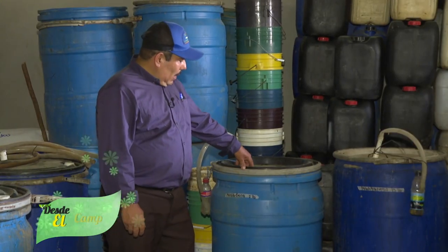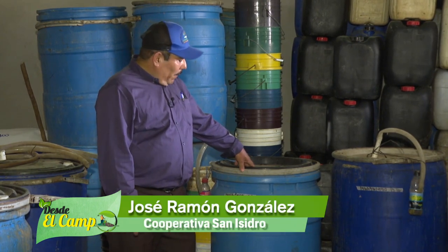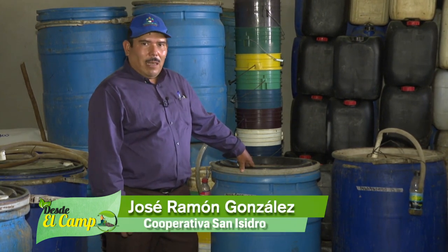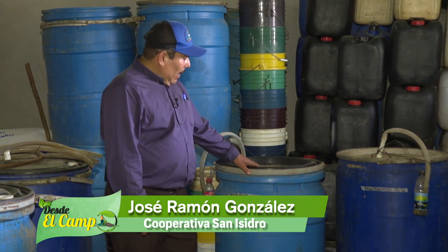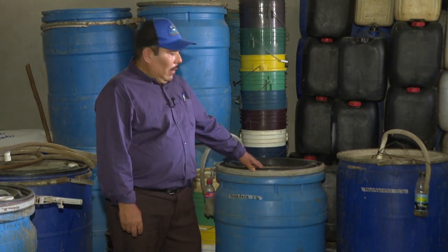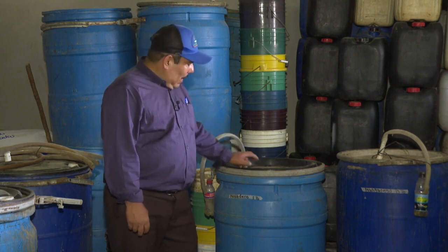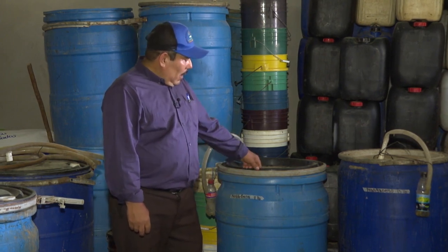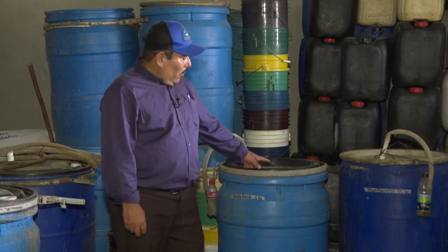This product is made up of organic products, but enriched. For example, here we have the moligdeno. This barrel has 20 liters of biol, 120 liters of salt, 1 liter of moligdeno, 15 liters of melaza, and 20 liters of coffee. That's what this barrel has.